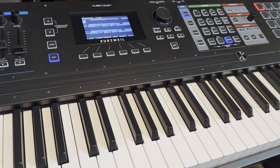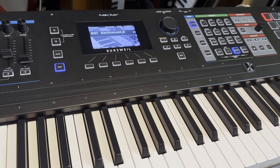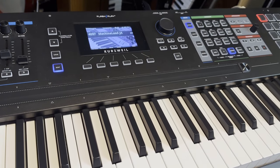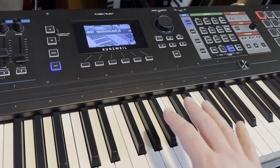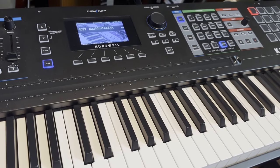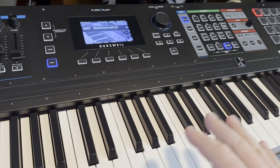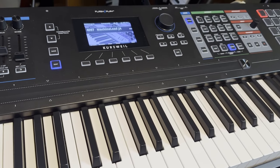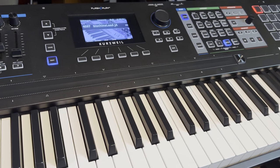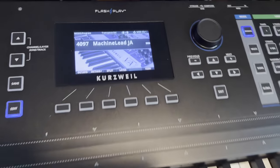I was listening to Welcome to the Machine and right now I'm working on my own lead sound for it. I want to show a couple of things about why the K2700 and any of the modern Kurzweils — the PC4, the new K2061s that are coming out, the 2088s, even the older Forte — are such beasts when it comes to replication of classic sounds. It has a virtual analog engine built into the VAST engine.